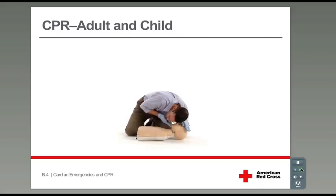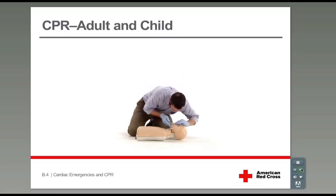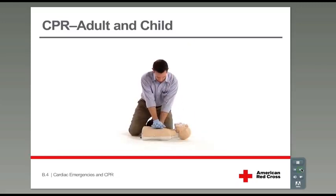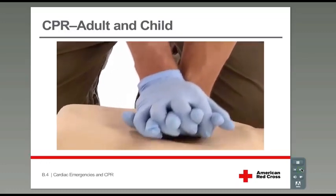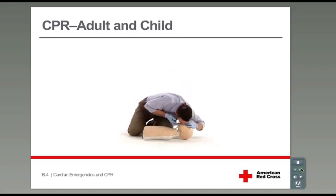There are two distinct differences between performing CPR on an adult and performing CPR on a child. First, after checking for breathing, give two rescue breaths, then quickly scan for severe bleeding and start chest compressions — adults do not receive these two initial rescue breaths. Second, when performing chest compressions on a child, push down about two inches; for adults, push down at least two inches. Hand position and speed are the same for adults and children, as well as the CPR cycle of 30 chest compressions followed by two rescue breaths.